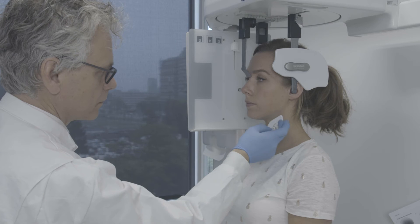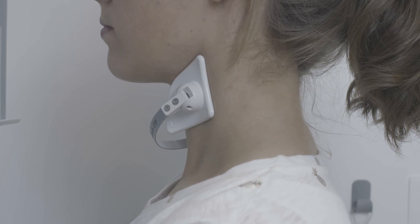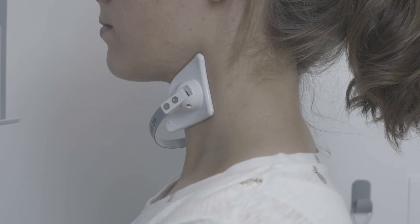Then we check that the upper corner of the shield is still positioned correctly below the corner of the mandible. The thyroid shield is now positioned correctly.